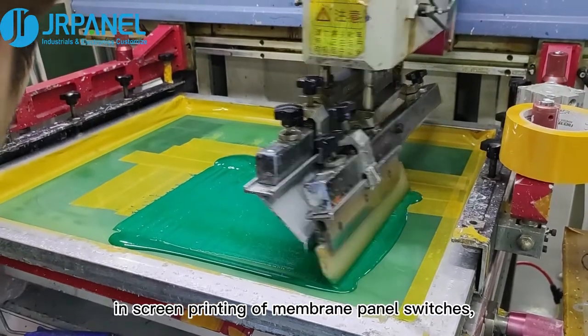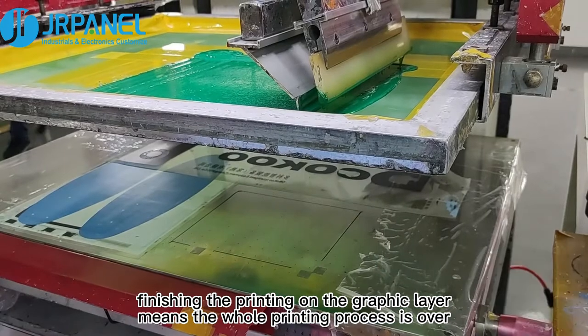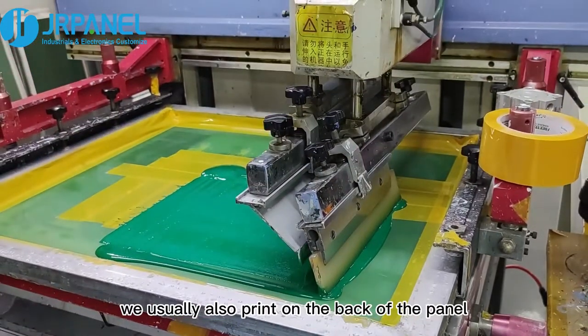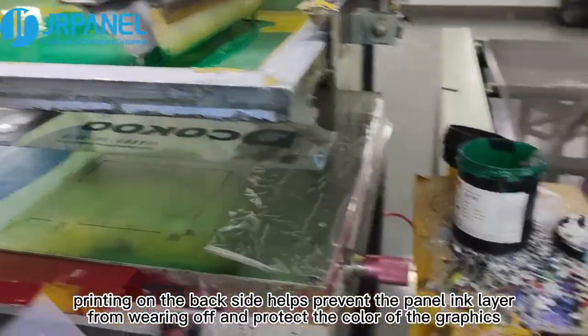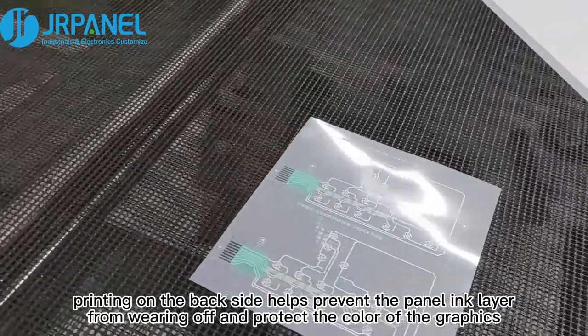In screen printing of membrane panel switches, finishing the printing on the graphic layer may seem like the whole printing process is over. But in the actual printing process, we usually also print on the back of the panel. Simply put, printing on the back side helps prevent the panel ink layer from wearing off and protect the color of the graphic.